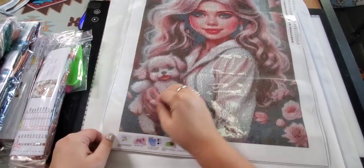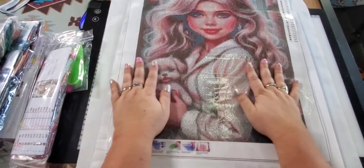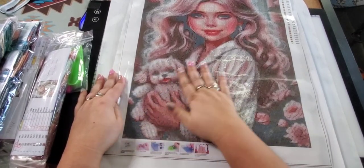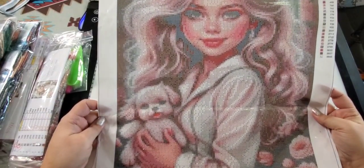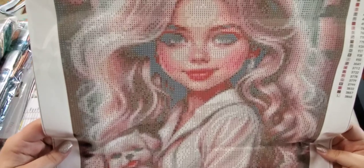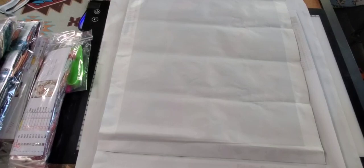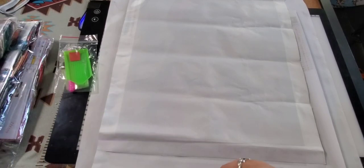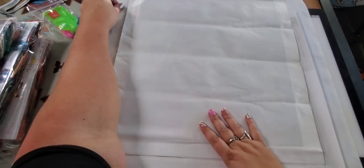I'm sure she'll be nice and sticky too. When I saw these I was just like, so cute. And for the price — a 40 by 50 — I thought the price was really good especially for a square. She's just adorable.